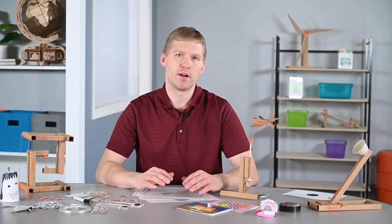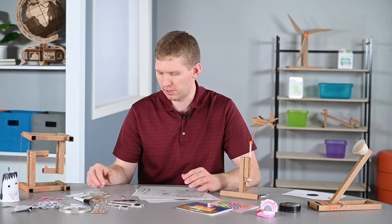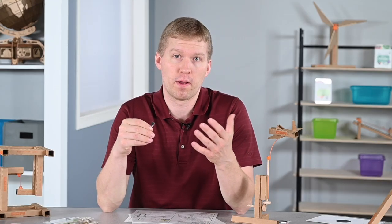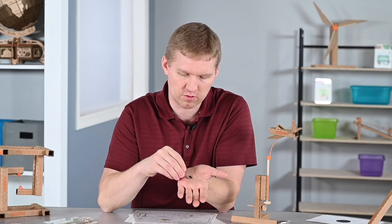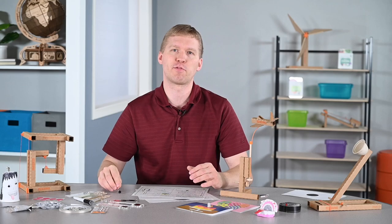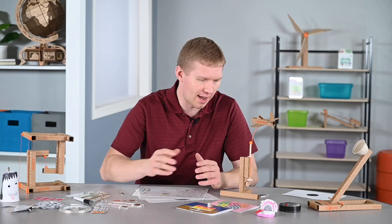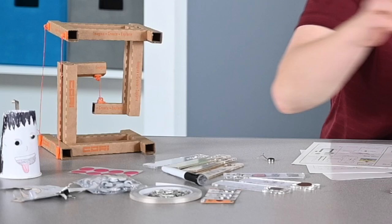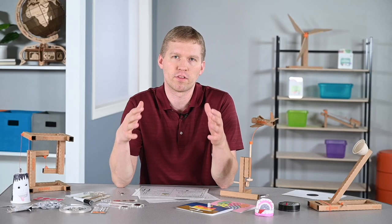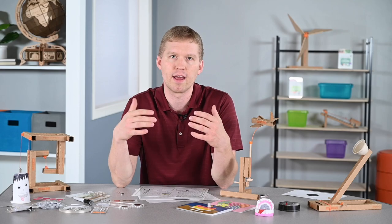Moving on to our next set of projects, we're going to be using a small and flat vibration motor. Not only can you make objects move from vibrations, but you can also create arts and crafts projects that move as well. I have several different projects here: some chatter teeth, a little vroom bot, and a moving Dixie cup. Each one of these projects uses a simple circuit with conductive tape, a vibration motor, and a button battery.